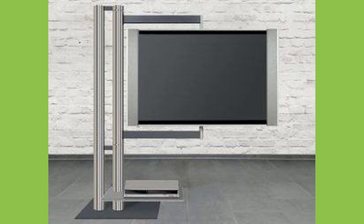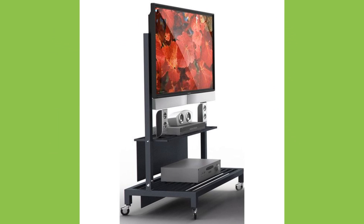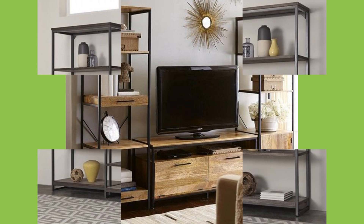When it comes to selecting a TV stand, there are a few things you must keep in mind such as your television size, room size, your storage needs, and personal preferences.